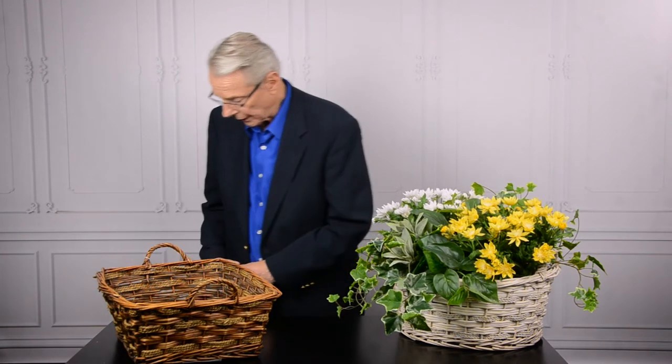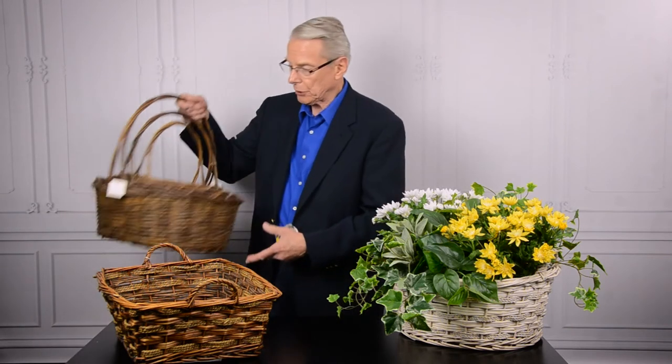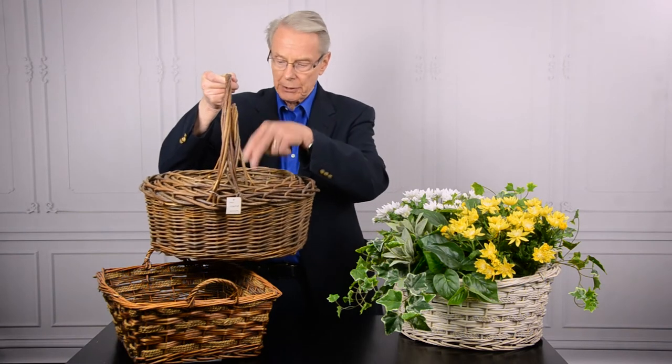It comes in either rectangular or oval, and that works great. In addition to that, we do have an oval set of three with a high handle, and these will hold six inch pots as well — they're deep enough for that, even the smallest one will do so.